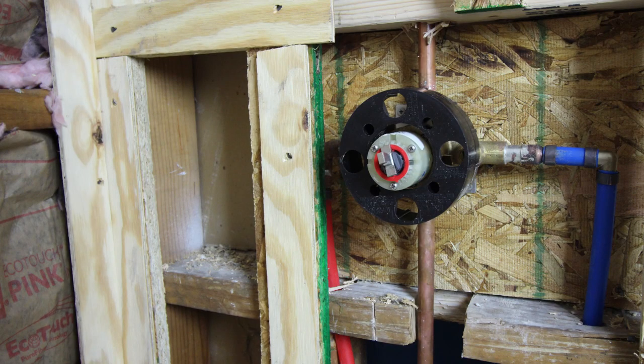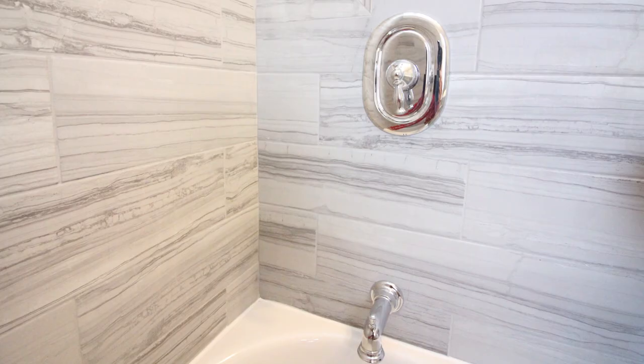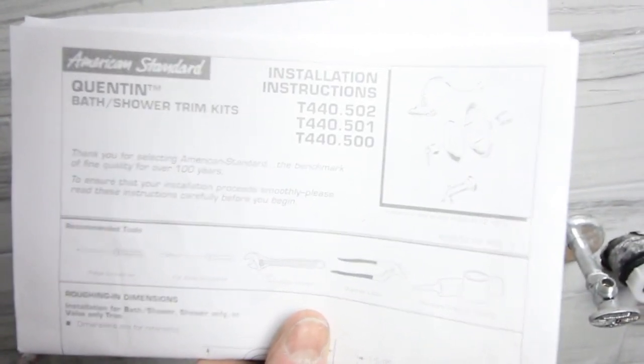This is the Quentin Shower Valve by American Standard that you're going to learn how to install. This is what it looks like after everything is complete. The bathroom is tiled in this case, and the trim kit is in chrome, which really makes the tub shower pop. This is the Quentin Bath Shower Trim Kit. These are the model numbers in case you're interested.